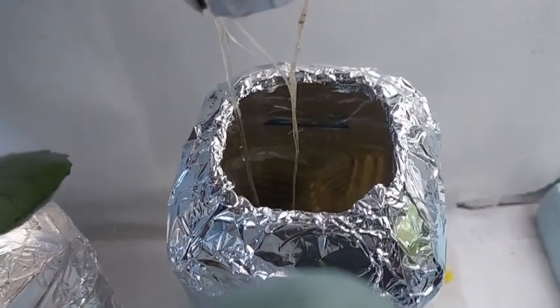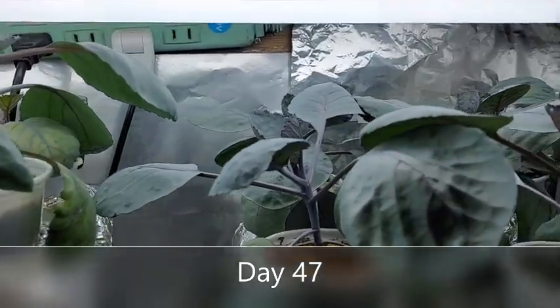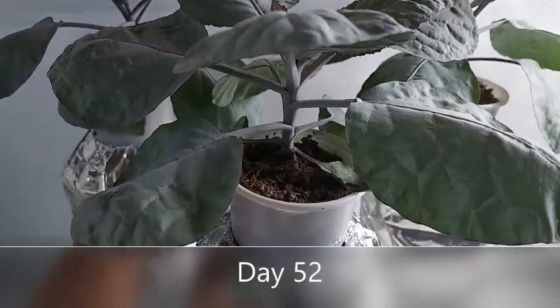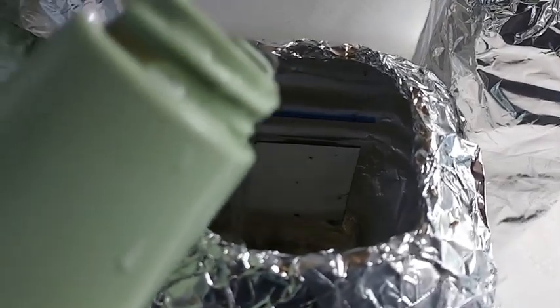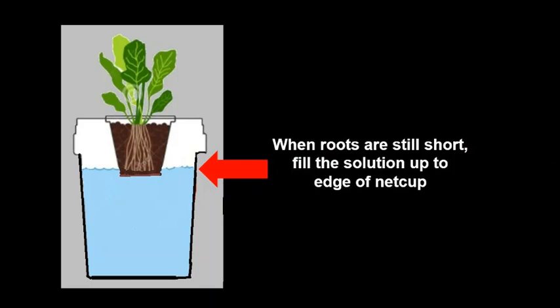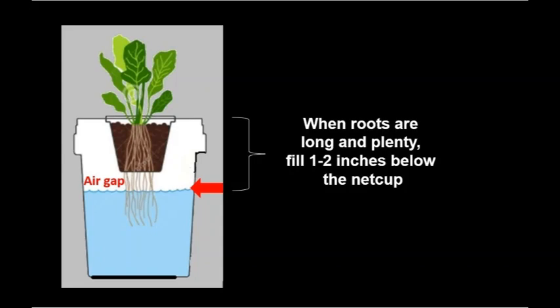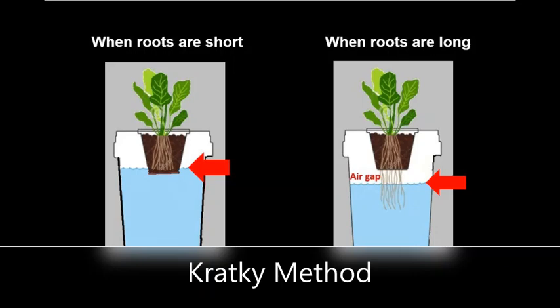On day 41, you can see the roots are quite long and the solution is still near the blue line. But on day 52, there are now many longer roots. This time the nutrient solution is filled 2 inches below the blue line. So when the roots are still short, fill the solution up to the edge of the net cup. But when the roots are long and plentiful, the solution can be filled 2 or more inches below the net cup to create an air gap. This is called the Kratky method, and it is the simplest hydroponic method I use for my personal gardening at home.